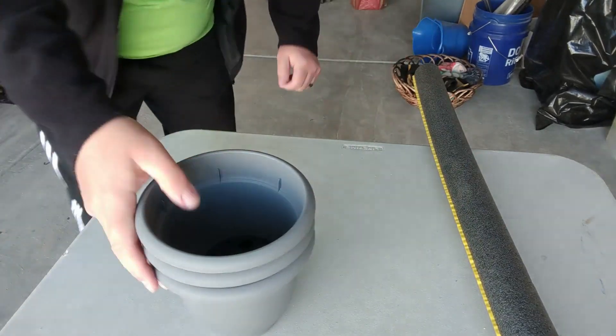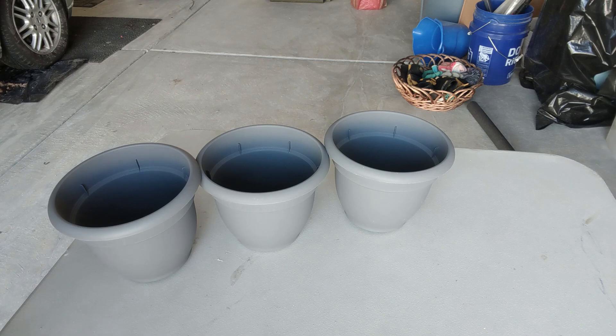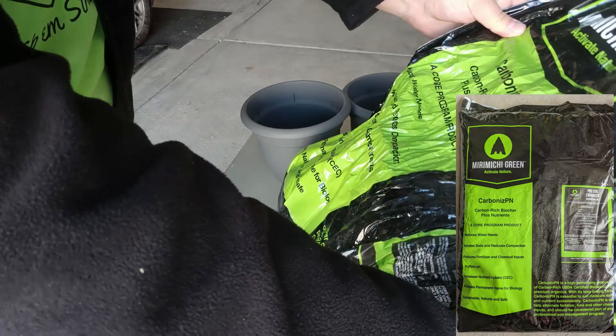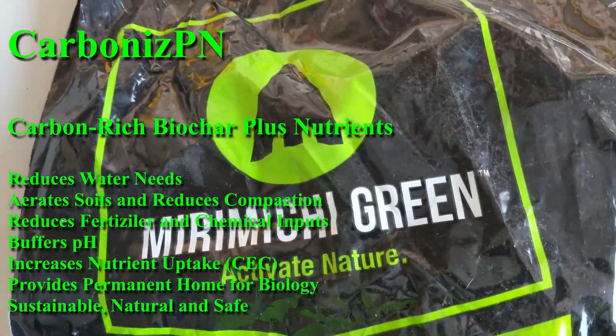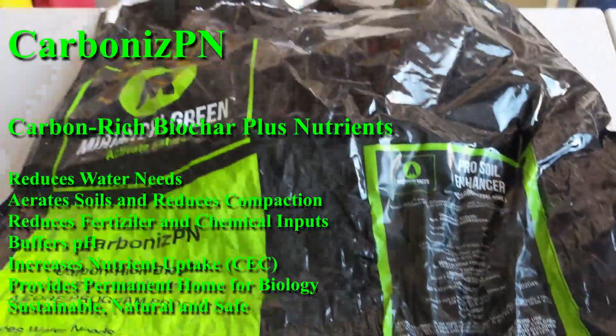So I've got three. This is more of a topsoil-sand mix combined with the Miramichi green. The Miramichi green stuff that I have is a Carbonized PN — Carbonized PN. I used some of it earlier this summer. So I've got my Carbonized PN, Carbon Rich Biochar Plus Nutrients.